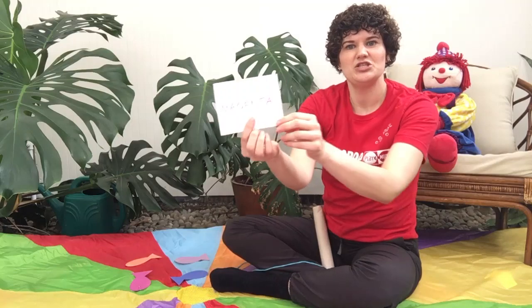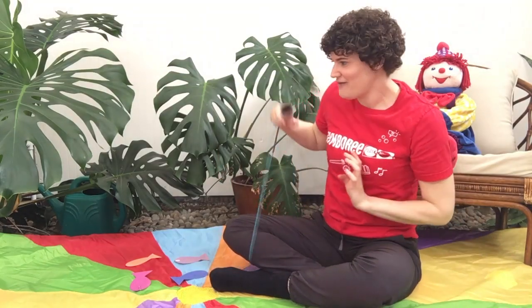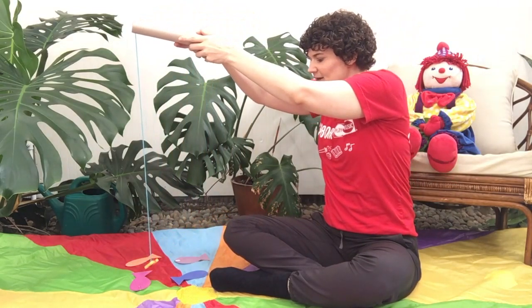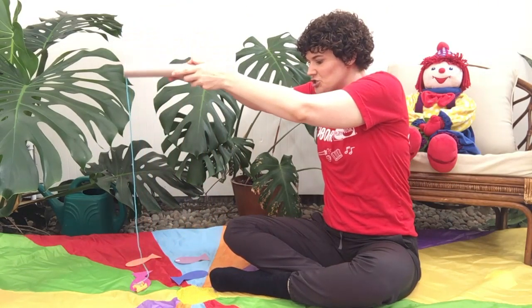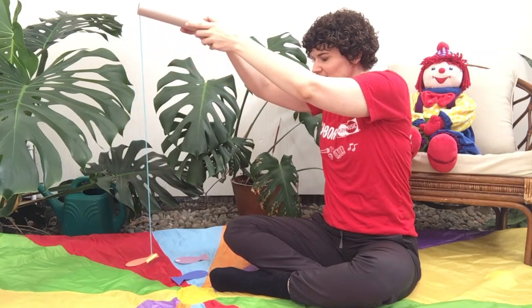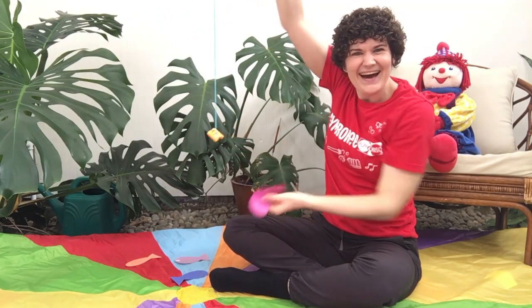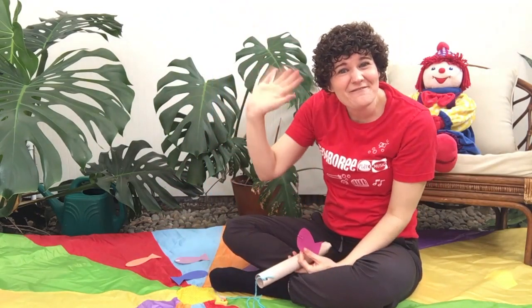The idea is your little one picks a card. Magenta! Let's see if we can catch a magenta fish. Can we catch a magenta fish? Look — I got one! Alright everyone, have fun fishing!